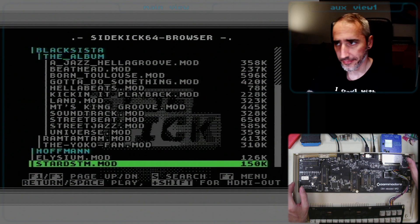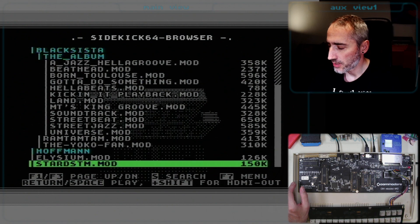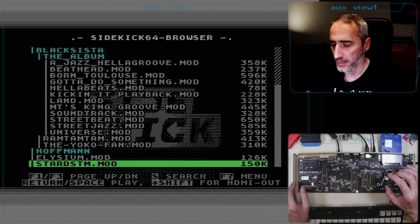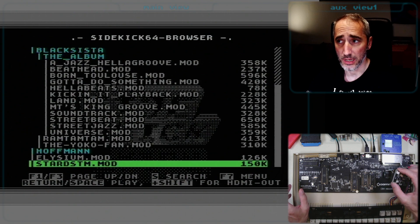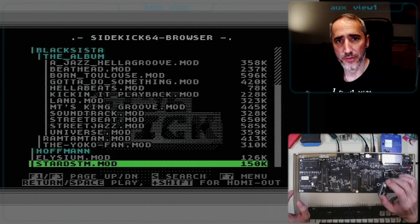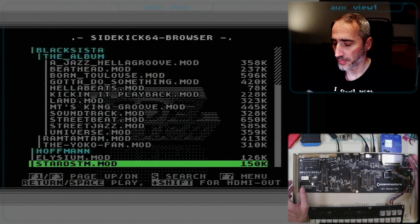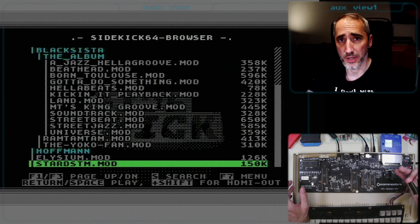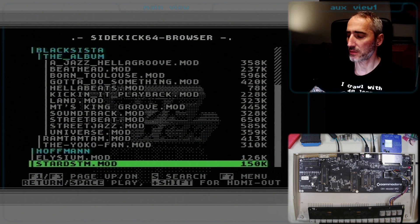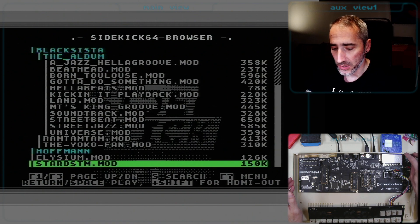With that setup the Sidekick 64 is able to detect those two SIDs and play back the MOD file format through them. The issue I ran into with the ARM2SID is that the Reloaded MK2 isn't really detecting the ARM SID as a SID — it says there is a SID configuration issue. I had set them up as 8580 replicas, but the Sidekick 64 was detecting the 6581 SID instead, so the digi playback was a little different and sounded a bit distorted.